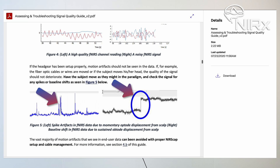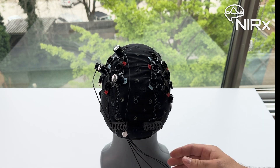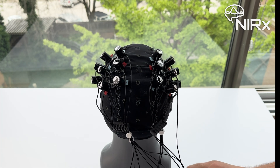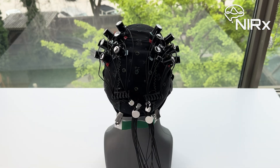Spike and baseline shift motion artifacts can occur when an optode's contact with the scalp changes during recording. Populate four sources or four detectors at a time. After each bundle of four optodes, slide the cable tie towards the cable tree to create a tight organized bundle of cables. Repeat the steps to insert the remaining optodes, ensuring proper slack is given to each optode.